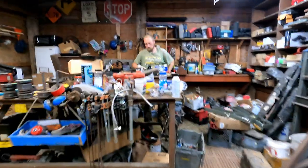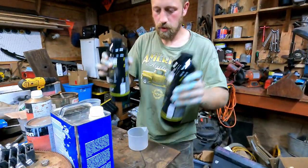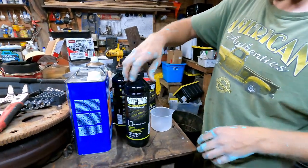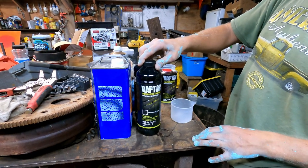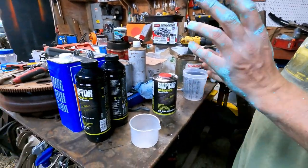I'm pretty excited. Kind of pre-shake this up a little bit — probably going to take at least two. This is the hardener. What we're using is Raptor Liner protective coating. You can find it on Amazon.